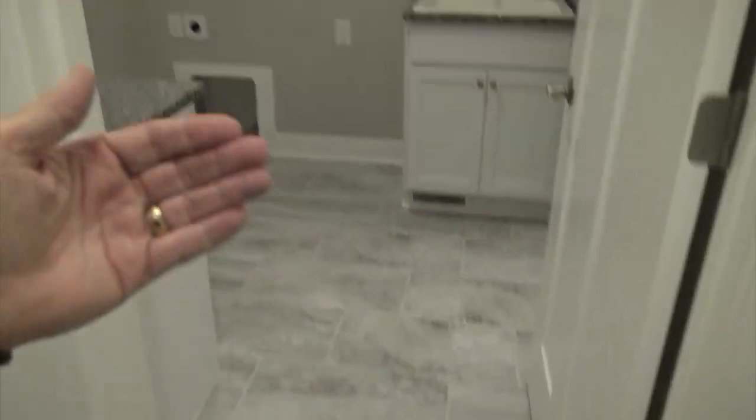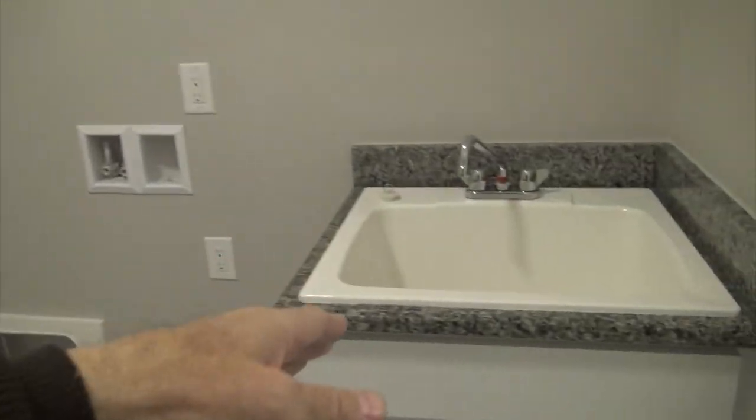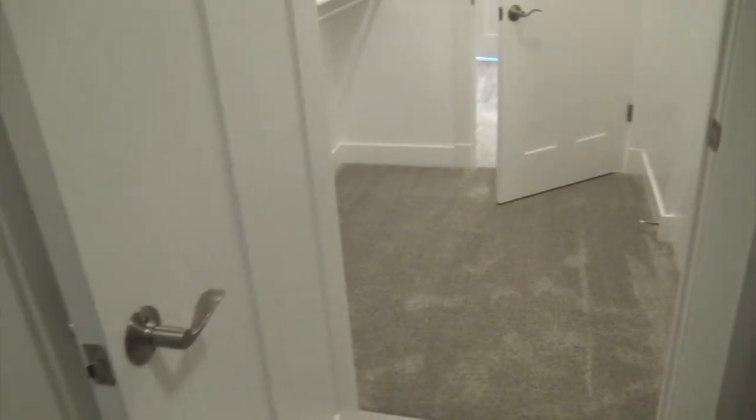Coming out of her closet you go directly into the laundry room — washer/dryer right there, a folding table, and an over-mount wash sink with lower cabinets. Really nice and convenient. Here's your laundry room attached to your master, so your clothes don't go far.